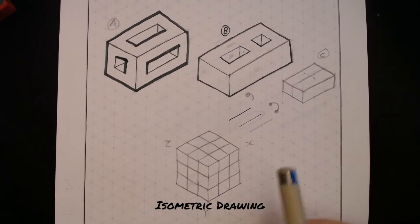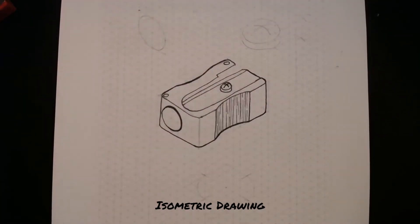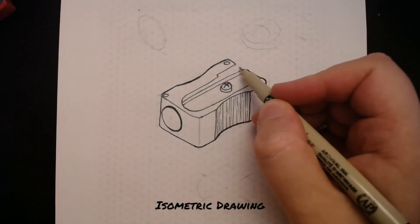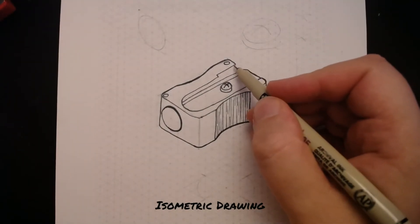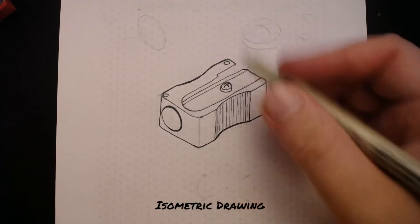Next up is your pencil sharpener. I'd like you to use the same skills to pen and ink your pencil sharpener. But just before you do that, I want to draw attention to this area here — there's actually a gap and some information missing along this edge.